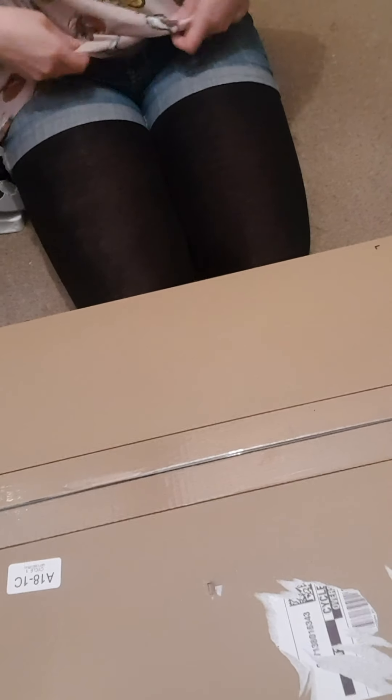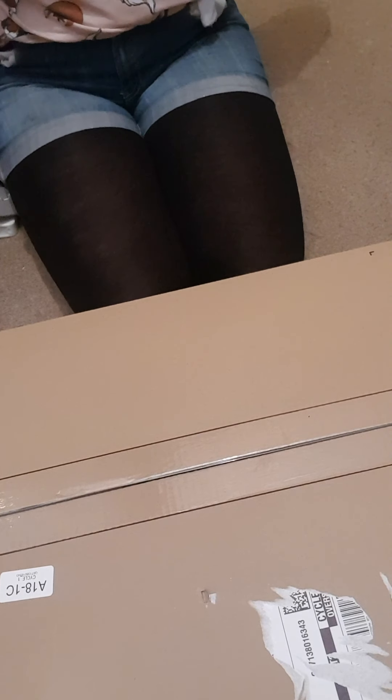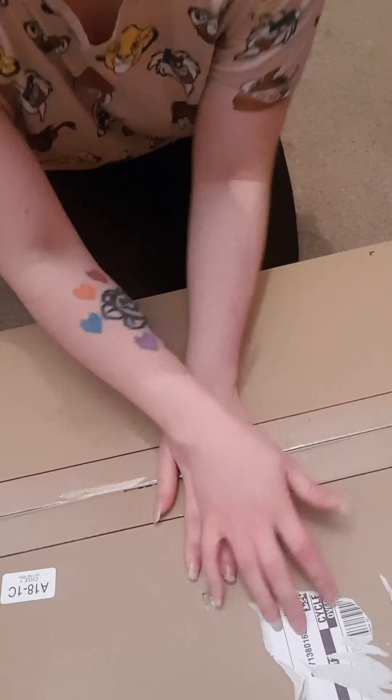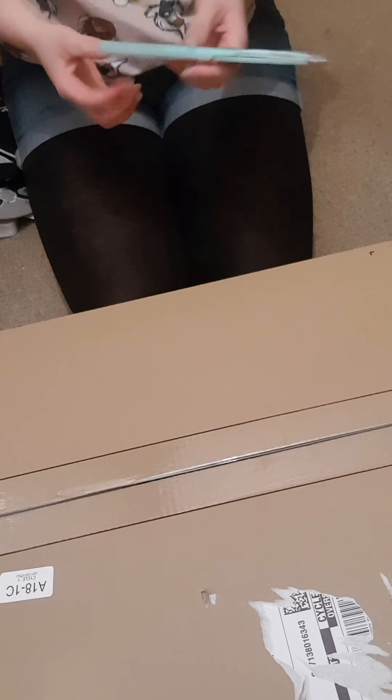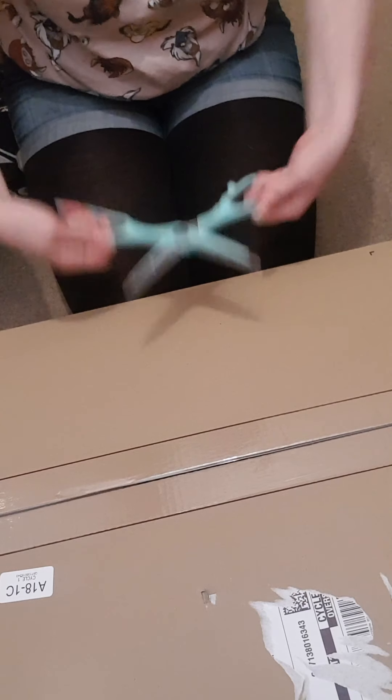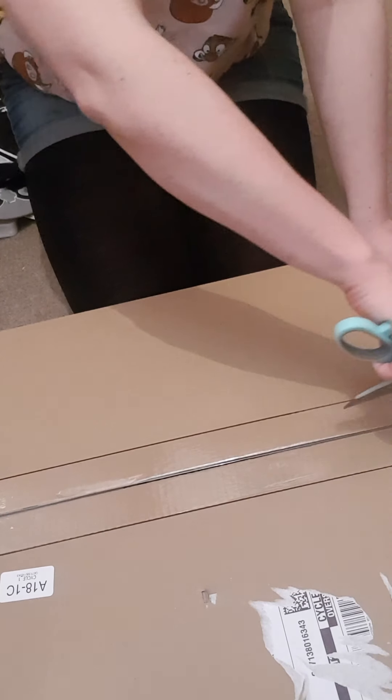Hi everybody, it's me, Sun. Today I have just received a beautiful package from Amazon, and we're going to be doing an unboxing. So, here we go.